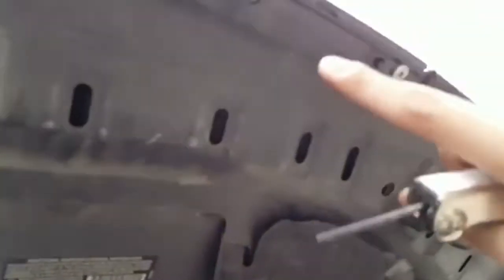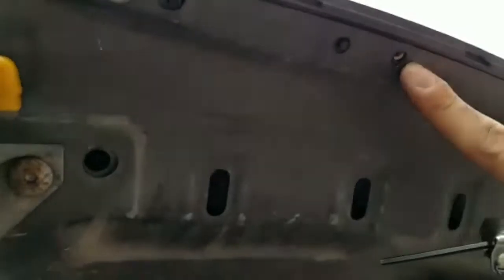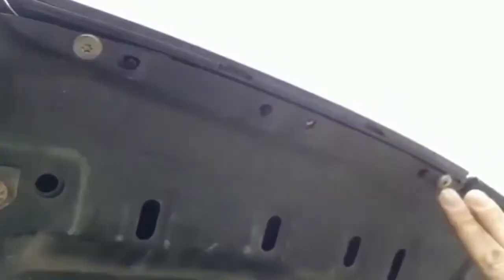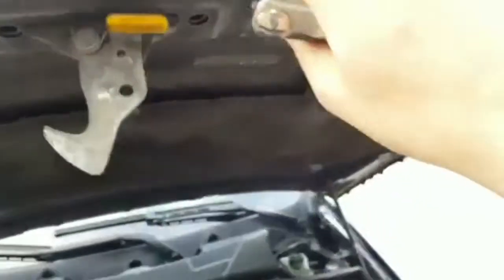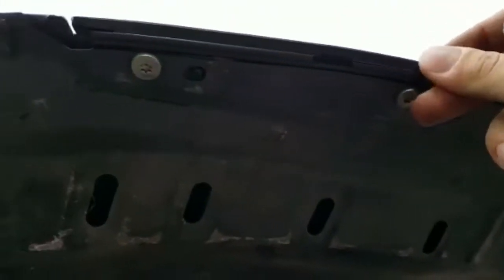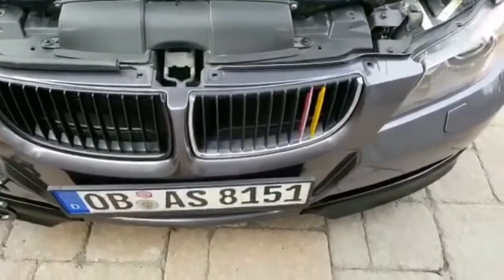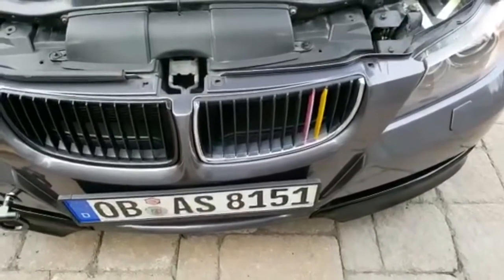What I ended up doing is I put this screw and this screw — I left the middle screw since I couldn't find it. At least it wraps around this part, so it hugs it from both ends. It's strong enough, it's not gonna fly away. This side is obviously all there. Next up, just removing this kidney grille and that's it — we're done. And this is the final product.